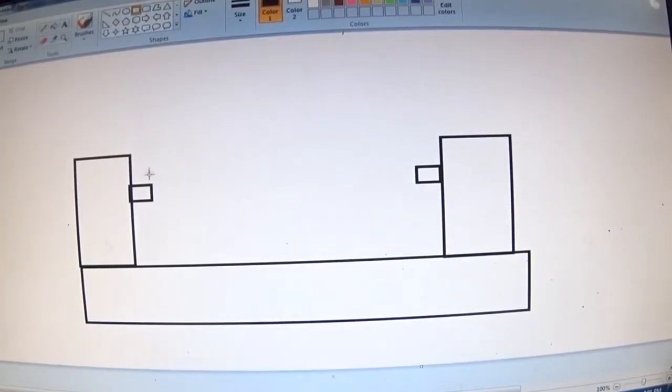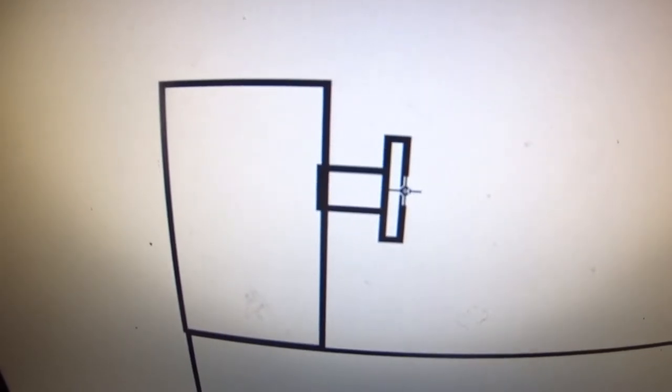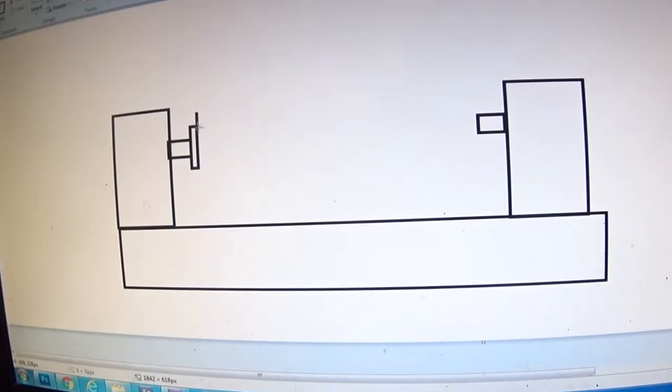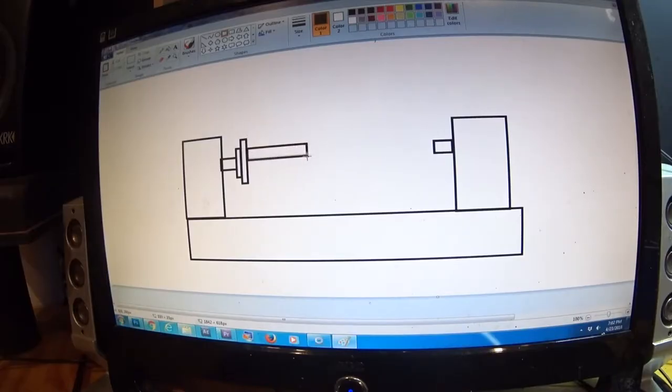This is my mock-up lathe here, and this would be the faceplate — the metal faceplate — and then attached to it will be the wooden faceplate. It goes on with screws, and then we could take the blank piece of wood and glue it, and that'll work.